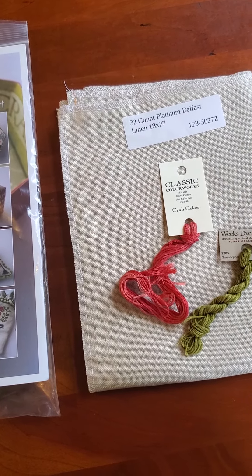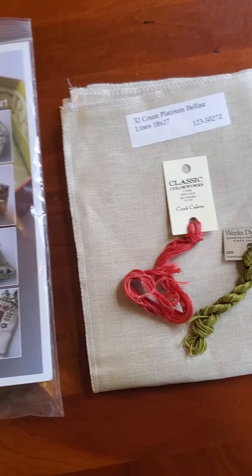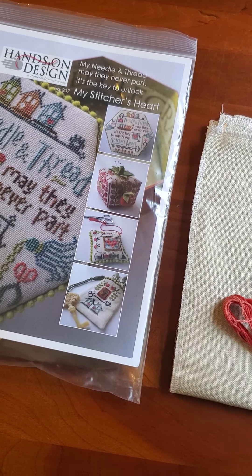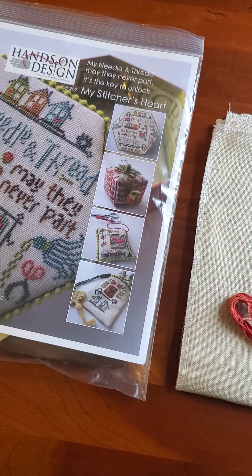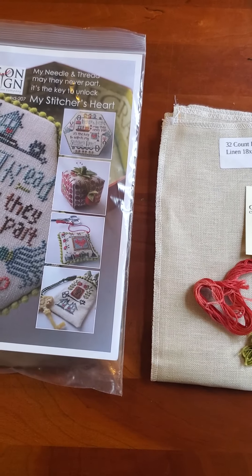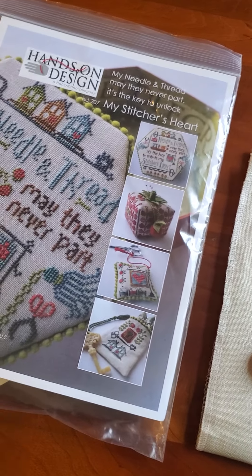I will be back tomorrow to show you my progress on this and to show you tomorrow's project, which is not a wheel spin but a planned start that I'm very excited about. Hope you guys are having a good week and I will see you back here tomorrow. Bye!